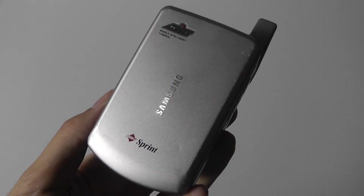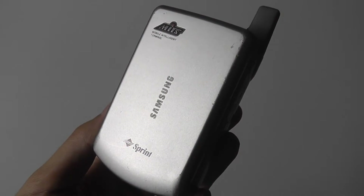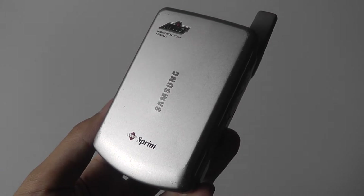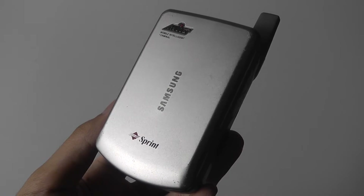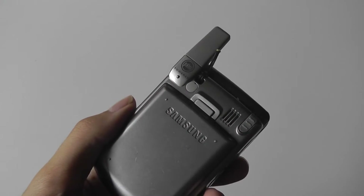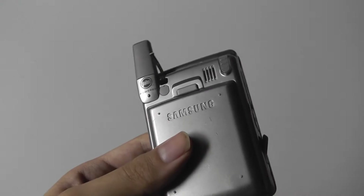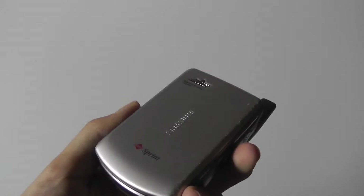Hey folks, here at OSReviews. You're watching our retro throwback of the Samsung SPH-i500. This is one of the earliest Samsung smartphones to be released on the market, and it actually ran on the Palm OS operating system, as opposed to Windows Mobile, which I originally thought was the earliest OS that Samsung released in the form of a phone.